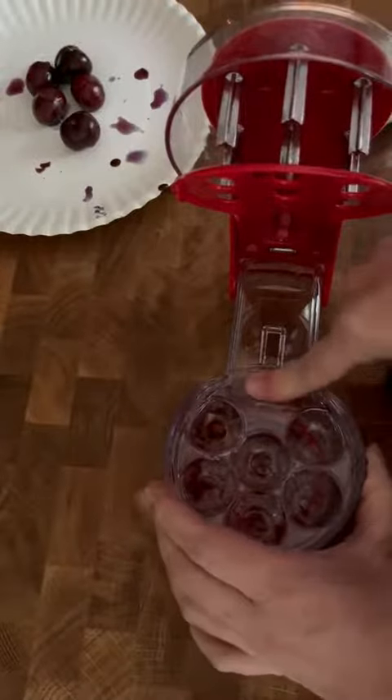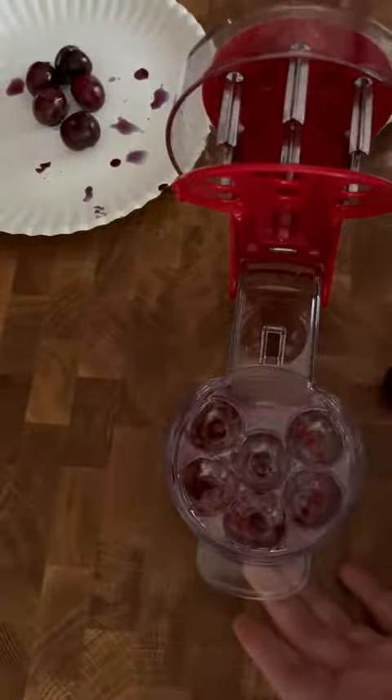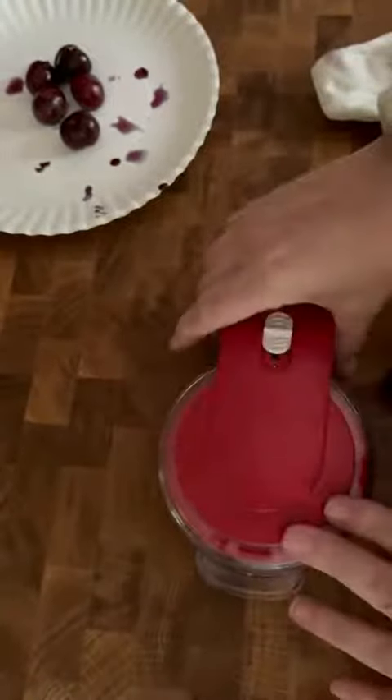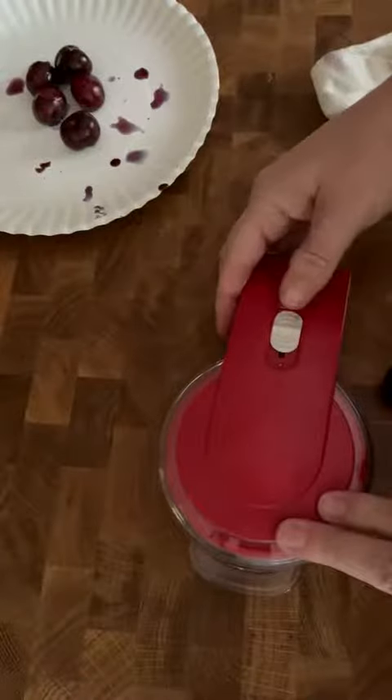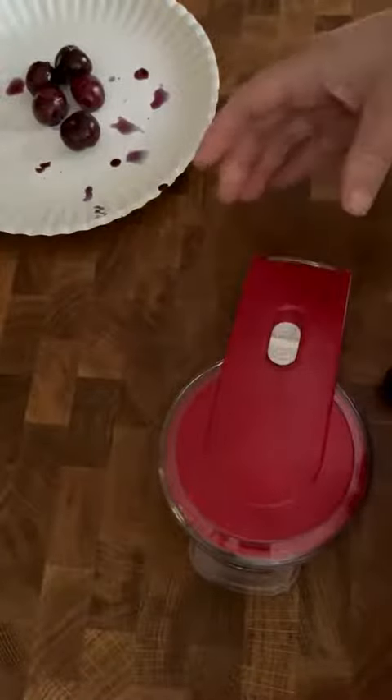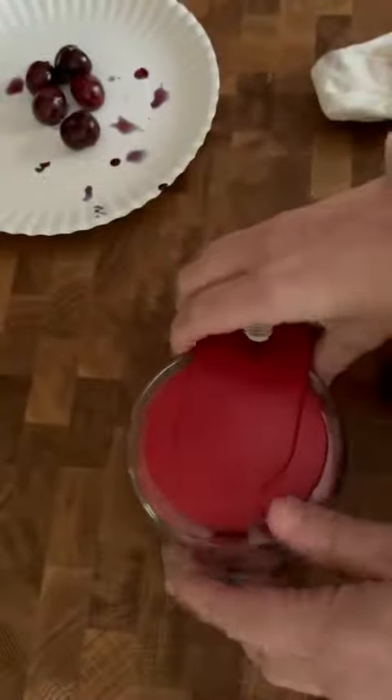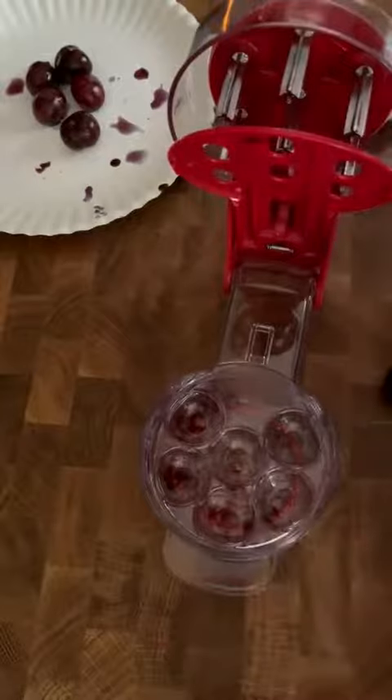Down here is where all the pits get deposited, and this is the mechanism you want to stay away from with your fingers — it's just going to come down and press the pits right out of the cherries. There is a lock on here so when you're not using this you can just put it in your cupboard. There's a silicone bottom that keeps it from slipping.